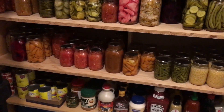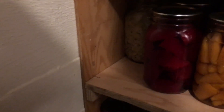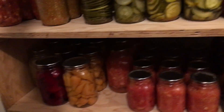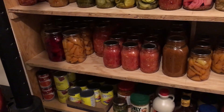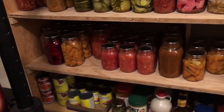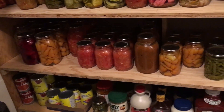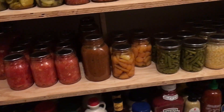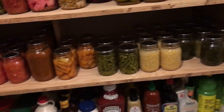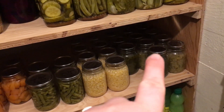This shelf is mostly canned vegetables: plain canned cabbage, beets, carrots, tomatoes, and lots of diced tomatoes. Last year I really tried to grow and preserve enough of my own tomatoes because we always run out — we use a lot of them. So there are tons of diced tomatoes, pasta sauce, canned carrots, canned green beans, and canned corn.